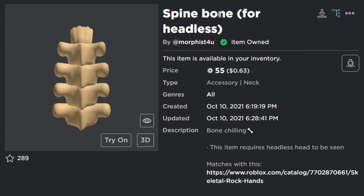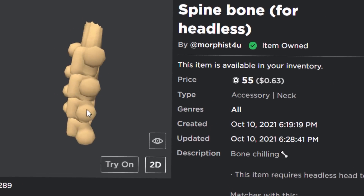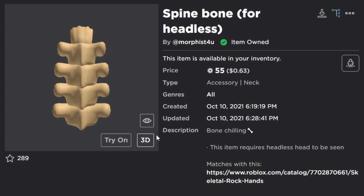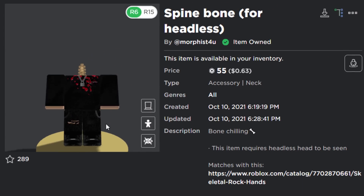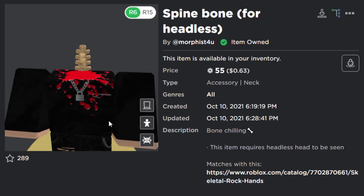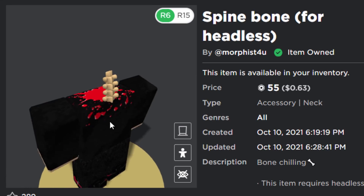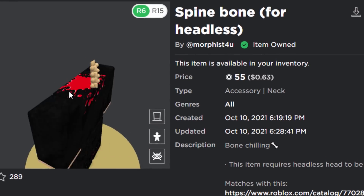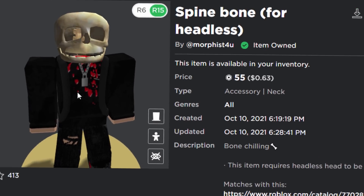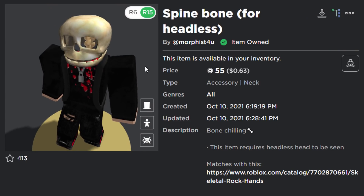The first accessory is called Spine Bone for Headless, it's 55 Robux and it's fairly new. It's a skeleton spine, and if you wear it on a normal Roblox head you can't see it. But when you equip it with the headless head, your avatar's spine pokes out of the body. The centering isn't perfect but it's kind of accurate for a Roblox character. Testing it with a skull head looks pretty decent too.